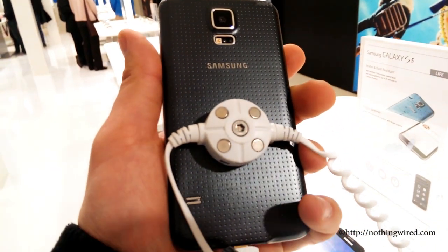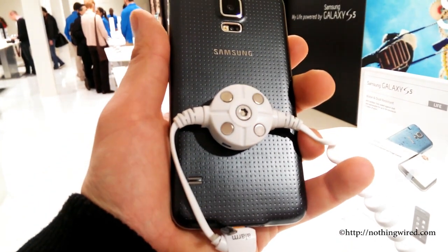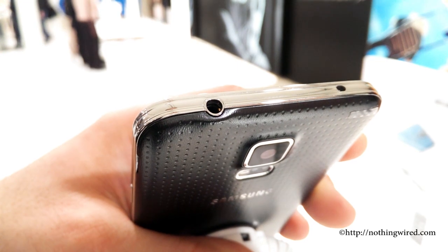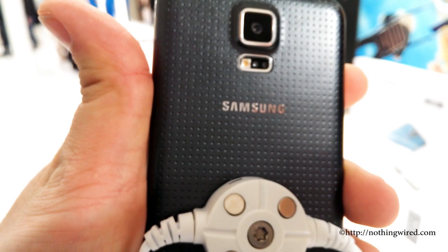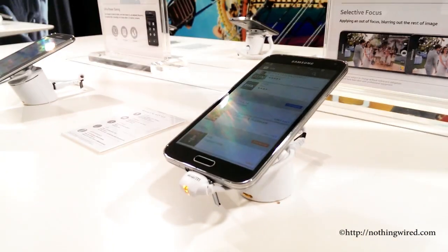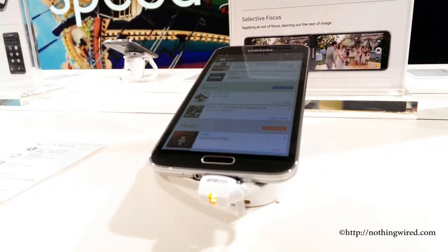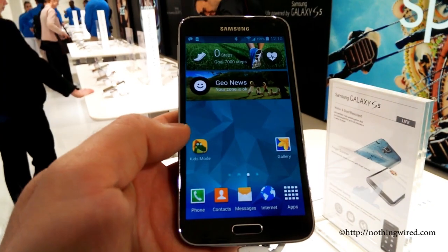It has a slightly different back texture — kind of a dimple texture. I would say I like the texture on the S4 better than the S5; it looks cheaper to me. On top you have the 3.5mm jack, your IR blaster, and the mic behind. You have a bummed-up camera from the S4 — the 16MP camera with an LED flash — and then your speaker grills. On the right side you have your power button, below you have your micro USB port and mouthpiece, and on the left side the volume rocker.